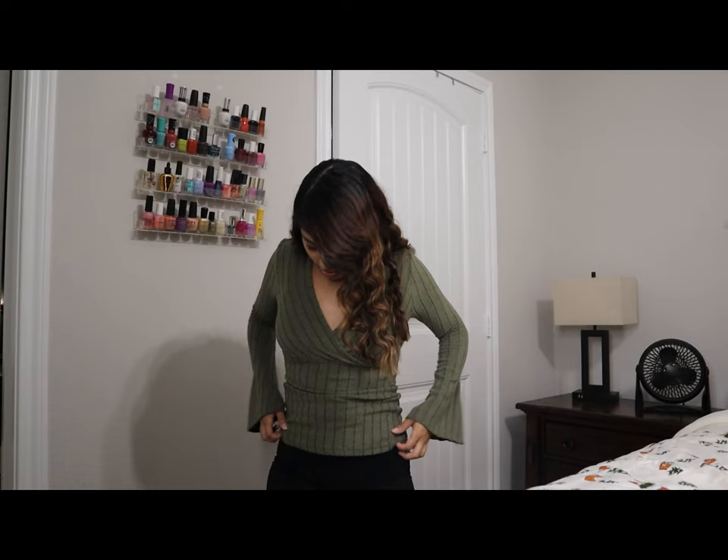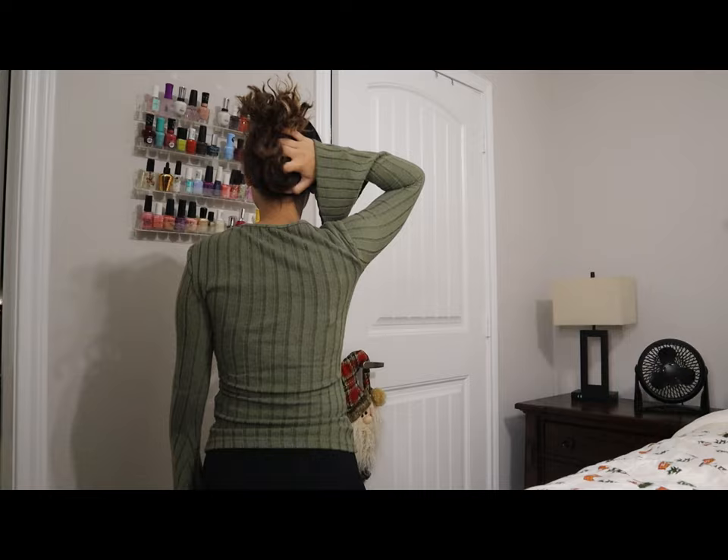This next top is kind of in the theme for Thanksgiving. I wasn't sure if I was into it, but I do like it now that I have it on. It adds a little more touch because you get this kind of sexy V-neck moment — not too much, but if you have a lot going on up top I think this is going to look very sexy and elegant. You can see the little flaps better when standing up. The little lines add so much more to a top.